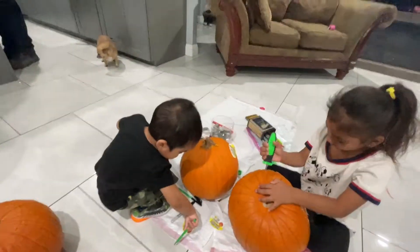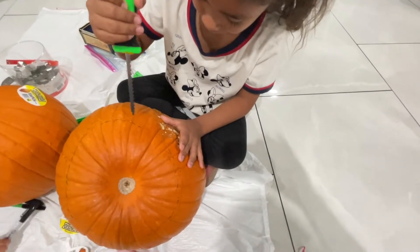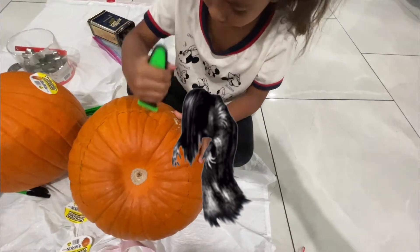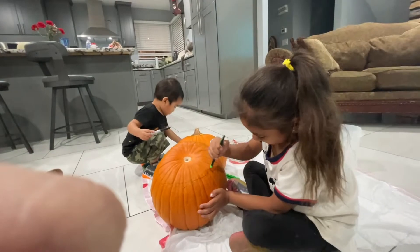Daddy! Daddy! Oh my gosh, look! I made it!